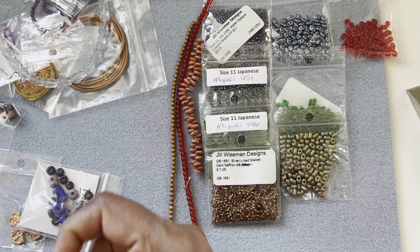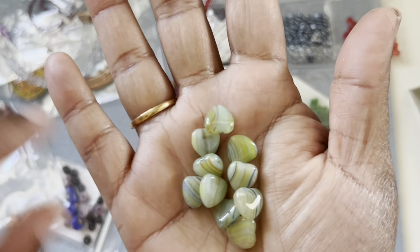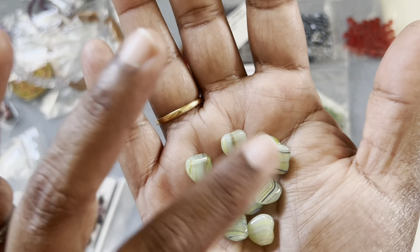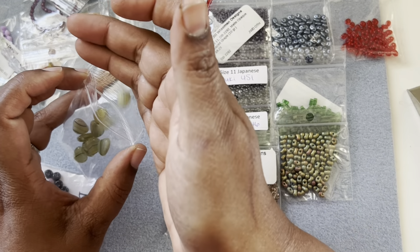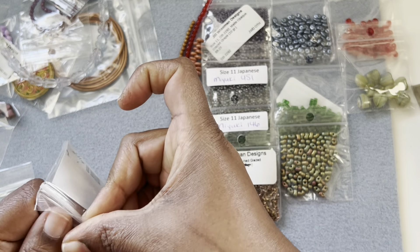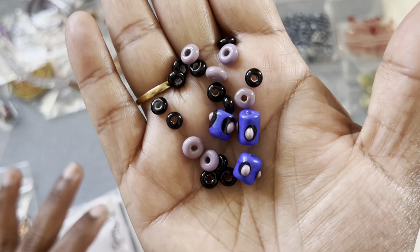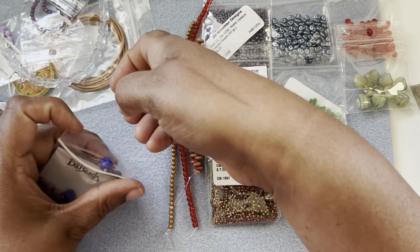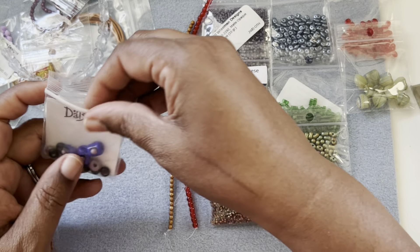Oh, this is so cute — I love these beads, they are like candies. These are heart beads with side-to-side drilled holes and the stripes are very gorgeous — amazingly pretty. Then these are called 'the beads' — these are cute ceramic beads, a nice mix right there.